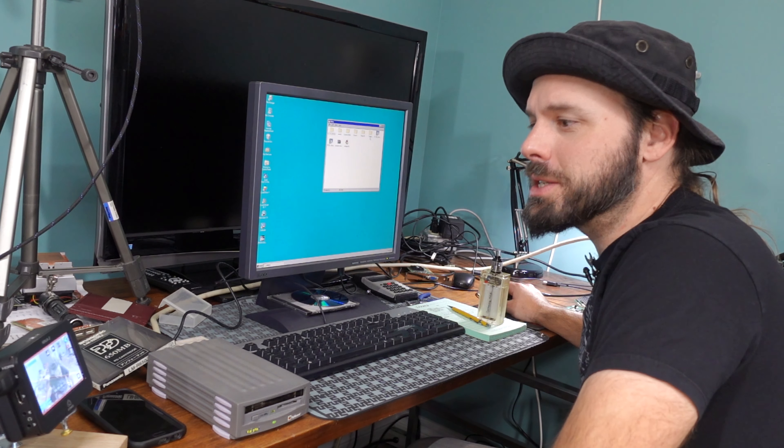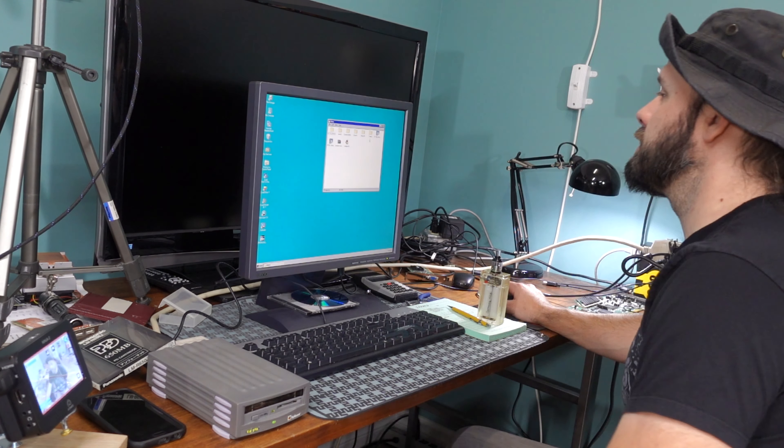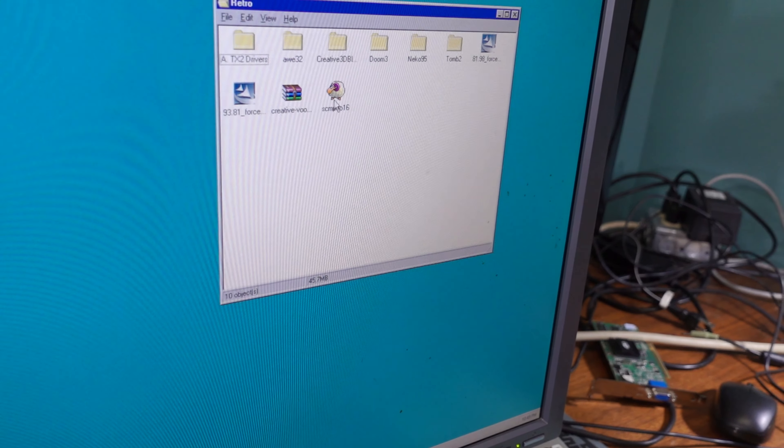Now that we finally got our files on the system, I guess we can get back to work. And I get to finally run SheepShaver again.